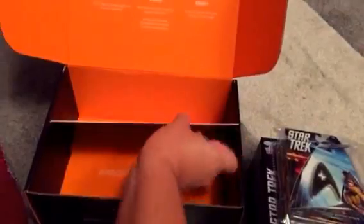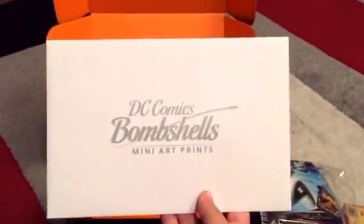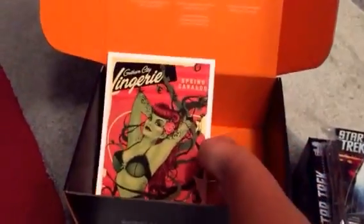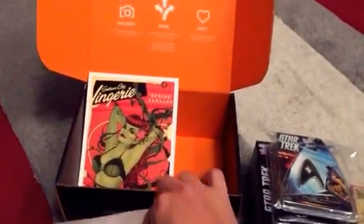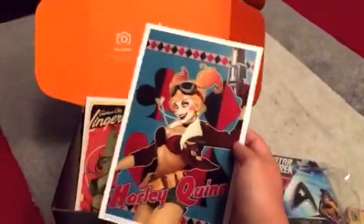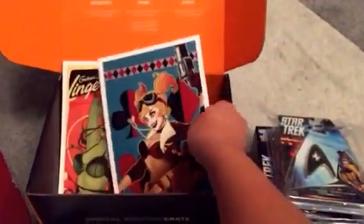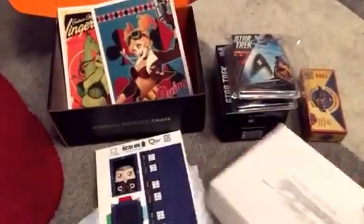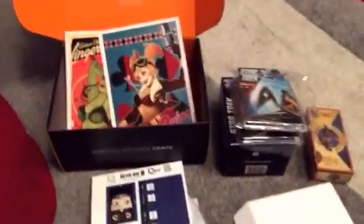And the final thing is a DC Comics Bombshell mini art print, you get two. The first one is Poison Ivy, the second one is Harley Quinn. And there you go, that's it. Thanks for watching.